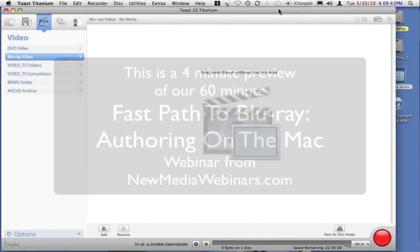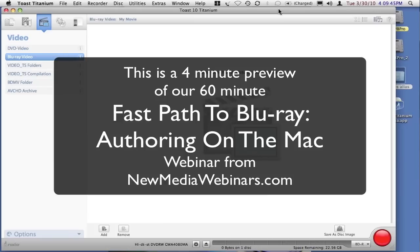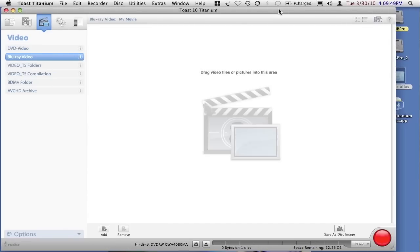One of the magic functions of Toast X is the ability for it to make a Blu-ray video disc using ordinary DVD recordable media and an ordinary DVD burner. In order to do this, the first thing that we need to do is establish that you're not going to use the DVD video setup.